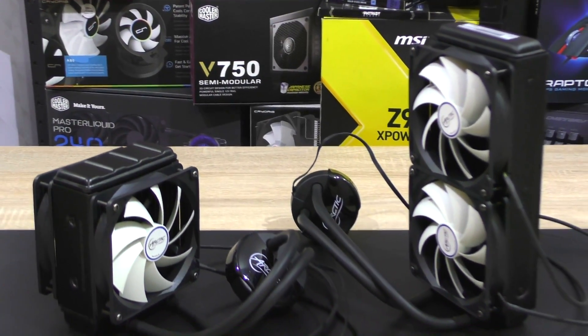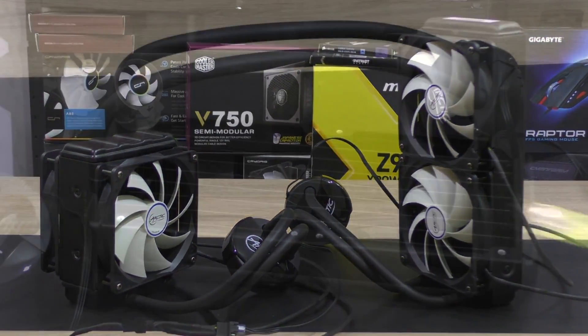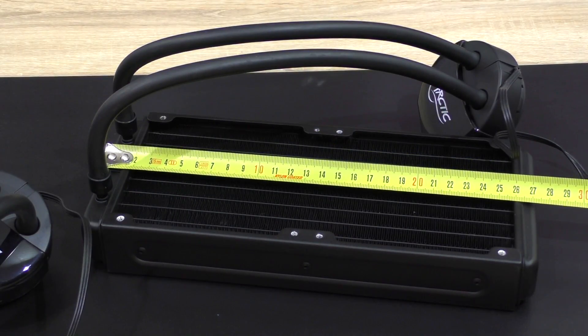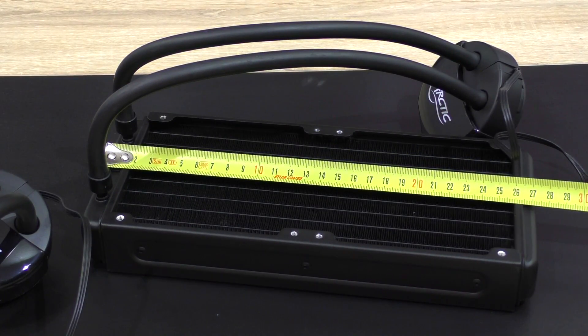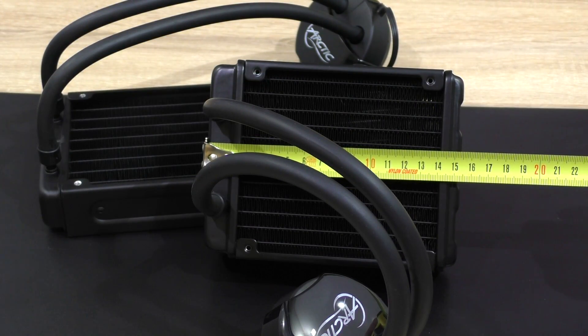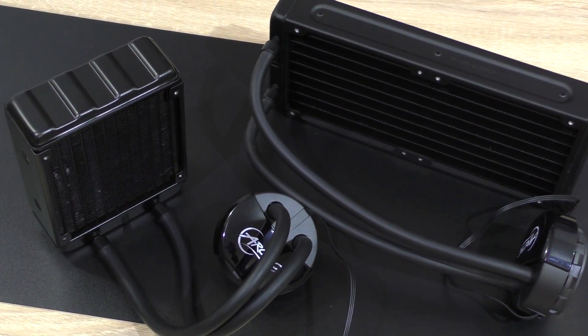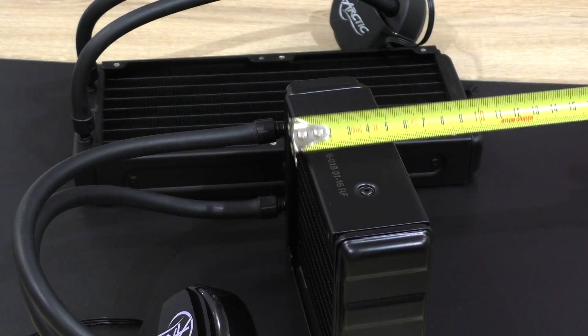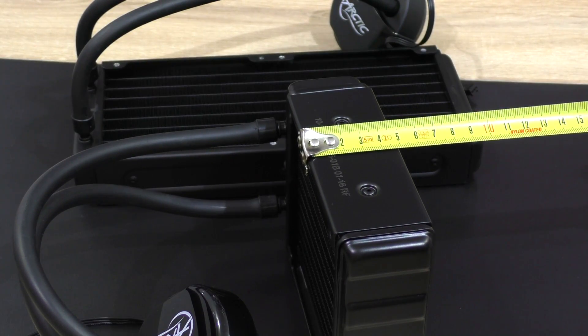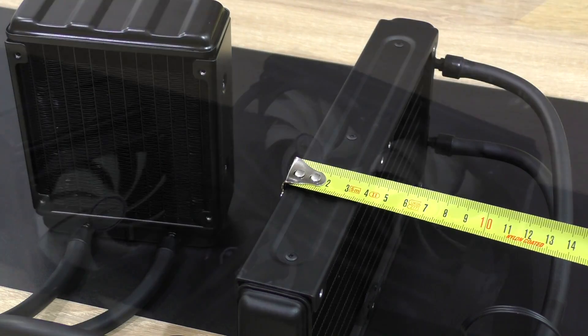Now to get started, what are the main differences between the two versions? The obvious one is the radiator size. The 240mm version comes in at a length of 272mm, while the 120mm variant is just 155mm. To compensate for the cooling surface, there's a major difference in thickness however — the 120mm version is 49mm thick, whereas the 240mm one is just 38mm.